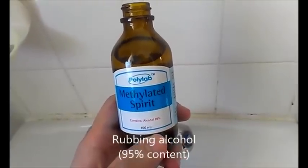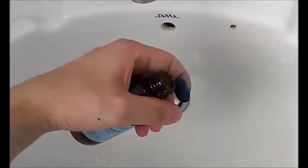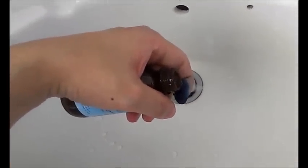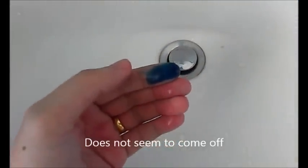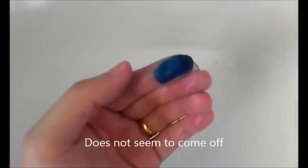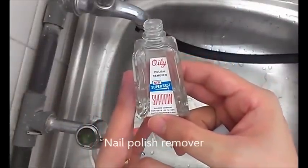Now we're gonna try a little bit of rubbing alcohol. Now we're gonna try nail polish remover.